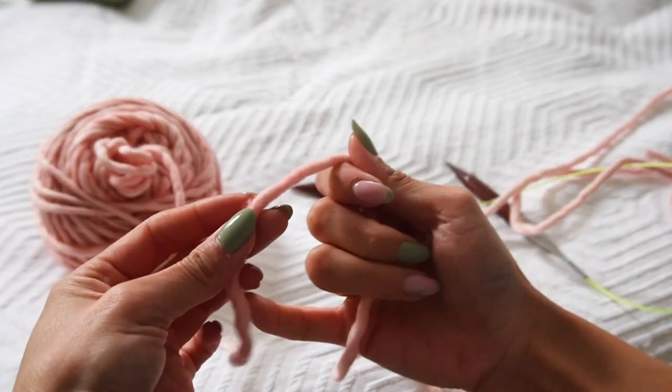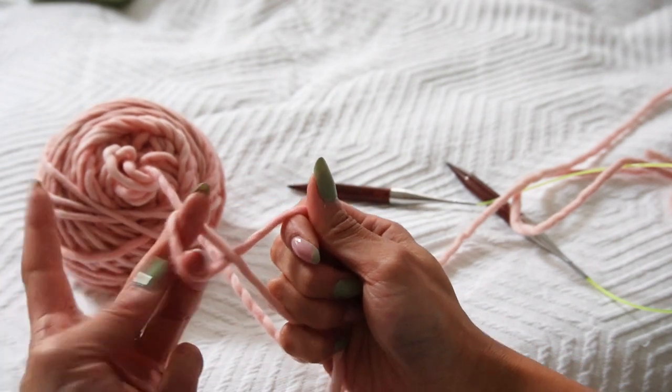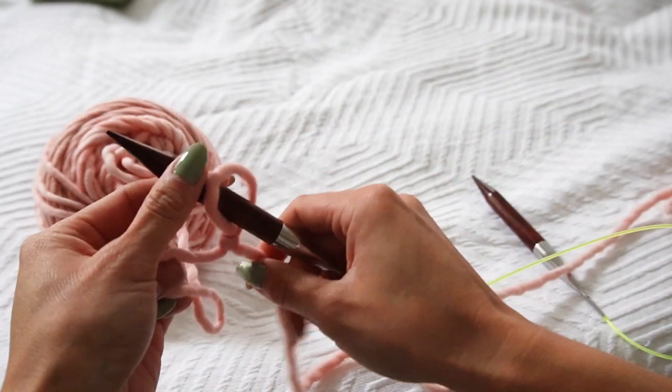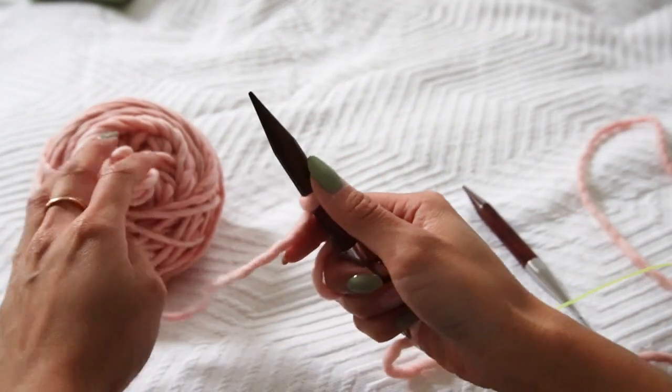For this tutorial I'll be working the chunky version. If you're working another weight, just substitute the appropriate needle size — whatever is smaller for you. Take the smaller set of needles and long tail cast on however many stitches you need. Keep in mind that this first part — the top — is knit flat, so you'll be working back and forth. Create your slip knot for the long tail cast on and place it on the smaller needles.